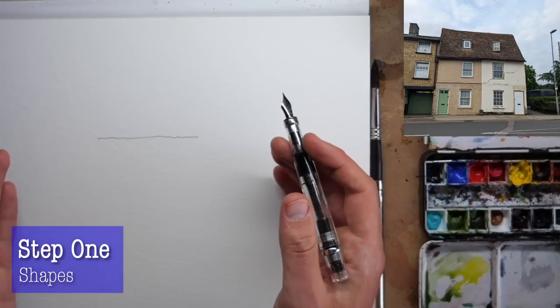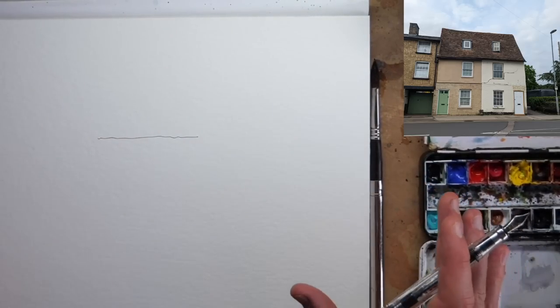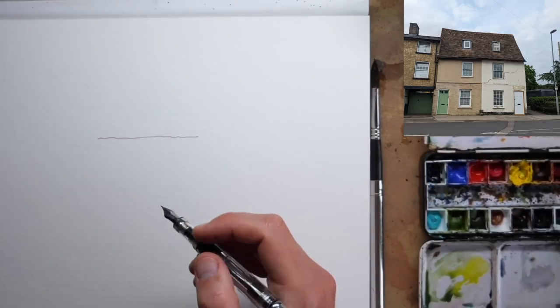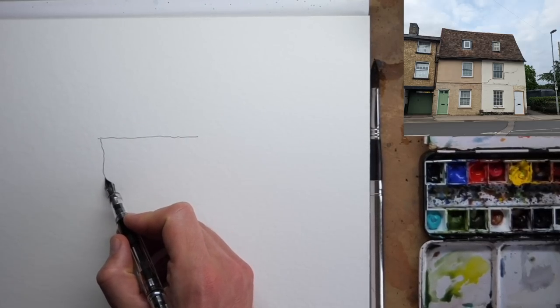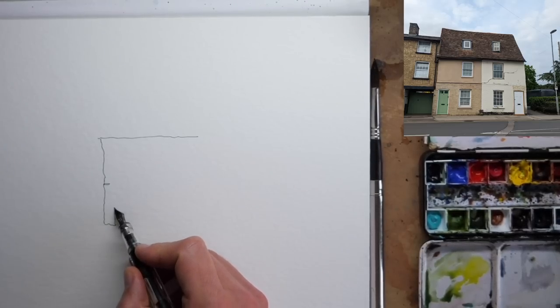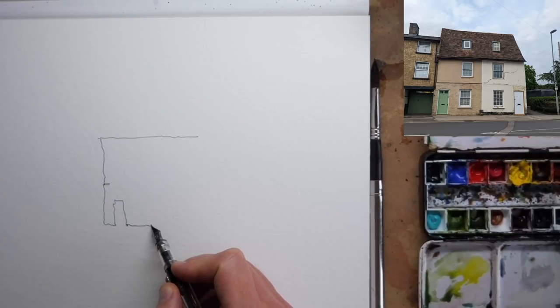This is step one, and step one is shapes. What we're trying to do is identify the key shapes in the scene — and the key shapes here are these two characterful houses. They're basically rectangles, so we can just come down and start drawing two rectangles underneath that line which sets out the roof line.